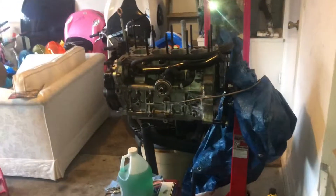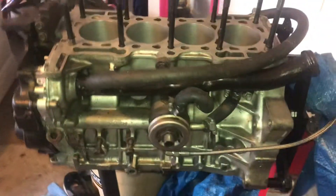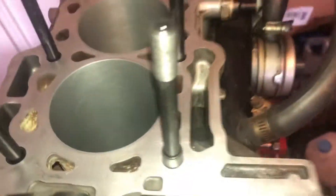Last video I said this one is getting the whole shebang — sleeves, everything like that. I half lied. It is getting built, obviously. However, it's not getting sleeves.